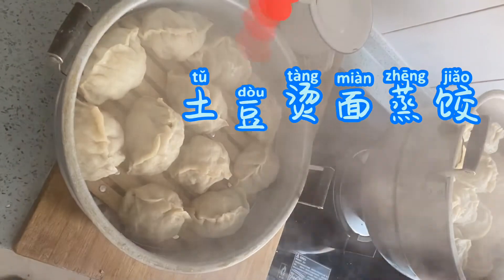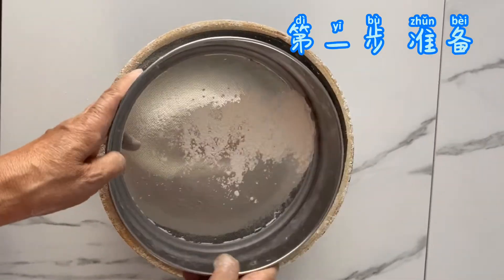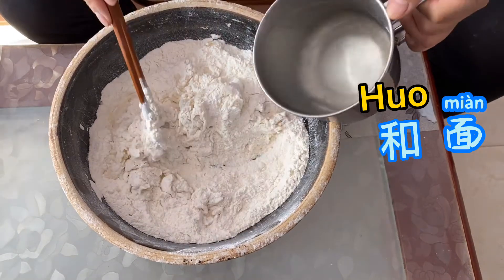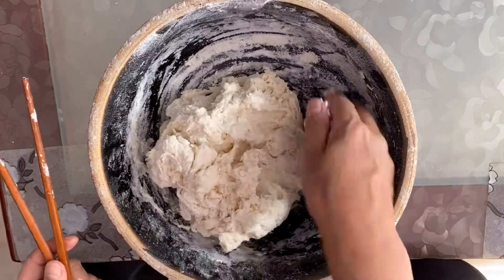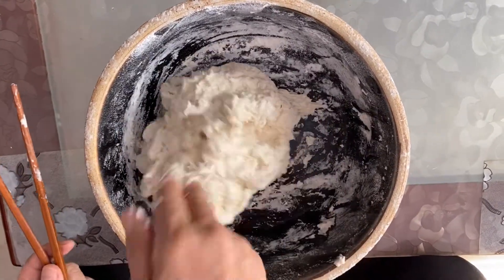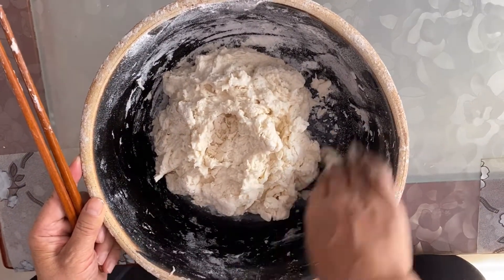Today we cook potato steamed dumplings. First step: prepare and filter the flour. Second step: water — meaning mix the flour and water together. We need 80% hot water and 20% cold water. Clean up the flour from the bowl.